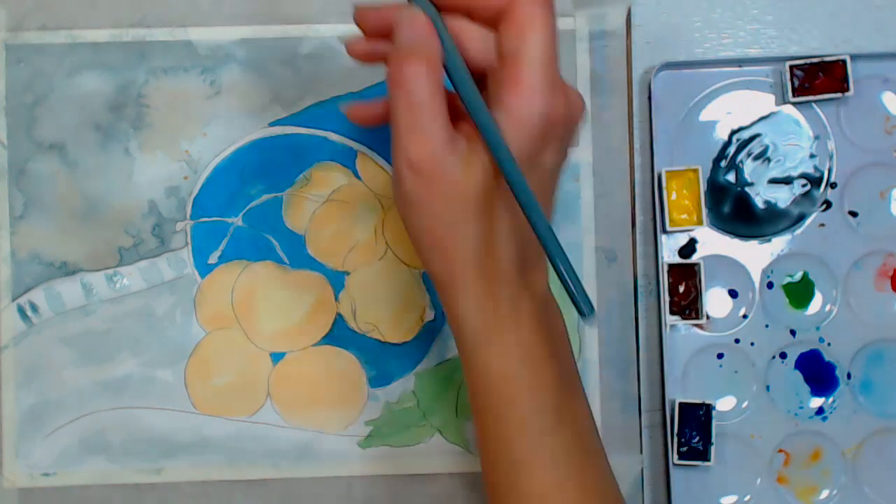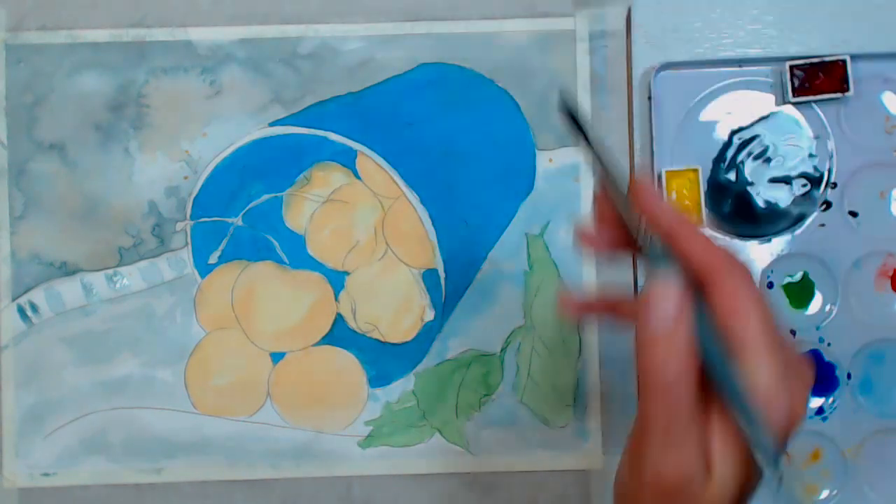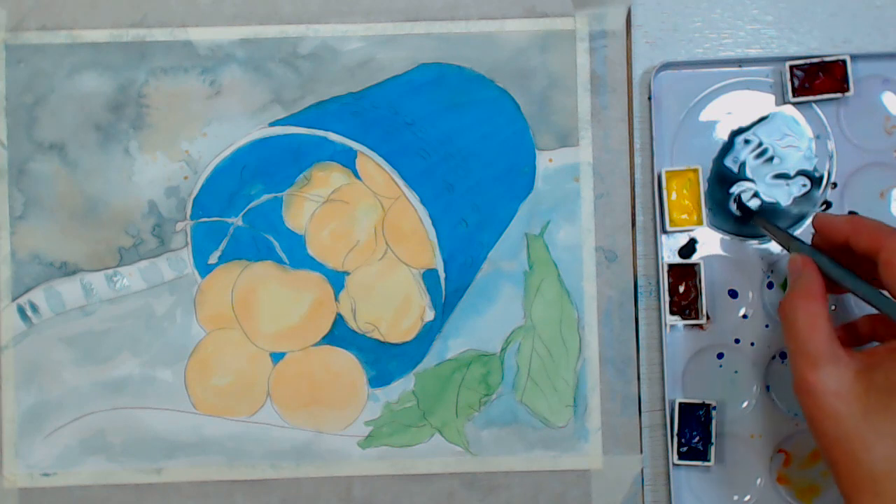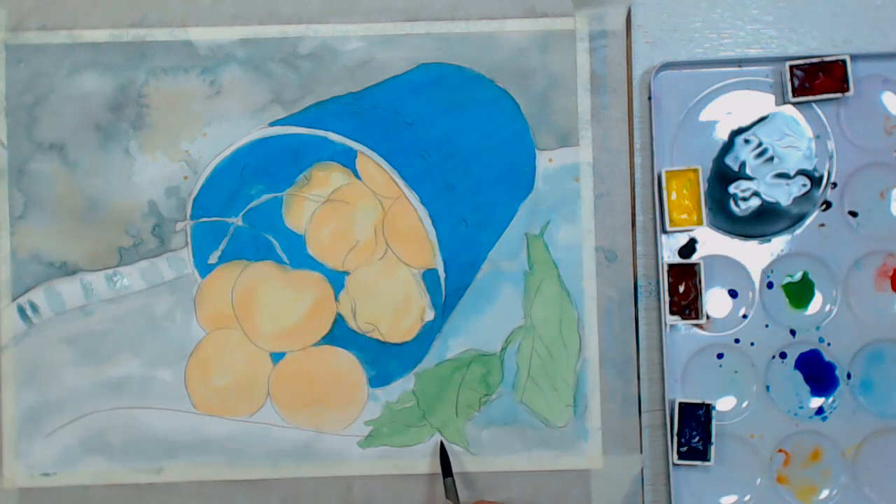I'm going to pre-wet the areas where I want to add shadow because I don't want them to go too dark. I'll dry my brush off, pick up just a little bit of that color on the tip, and paint it right along the edge of the mint so it can feather out into the wet paper. If you're not sure if you'll like hot press paper and don't want to invest in a full pad, try mixed media paper — it's very similar and cheaper, so you can decide whether the surface is for you.